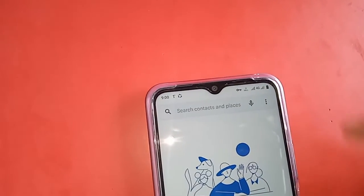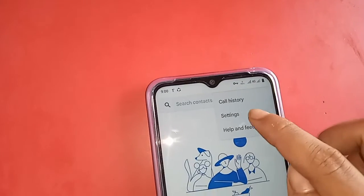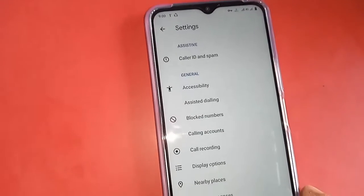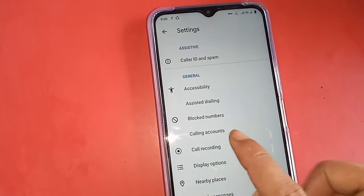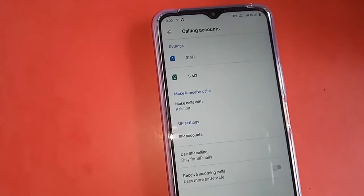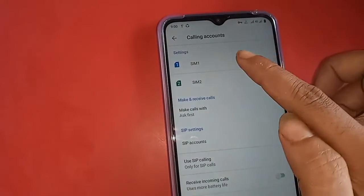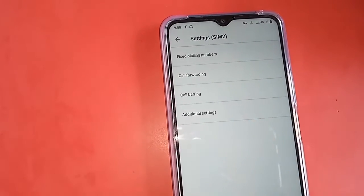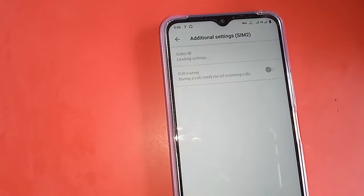Then click on Settings. After clicking on Settings, you will see an option called Calling Accounts. Click on Calling Accounts and select your SIM card. When you click on SIM 1 or SIM 2, you can see Additional Settings — click on Additional Settings.